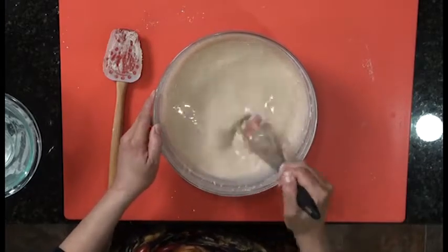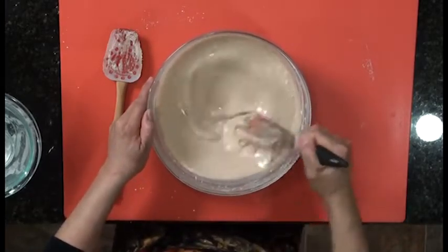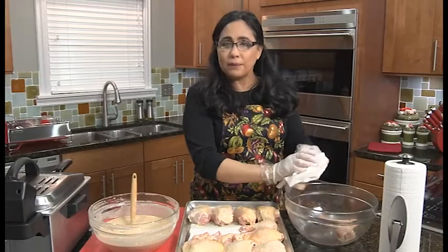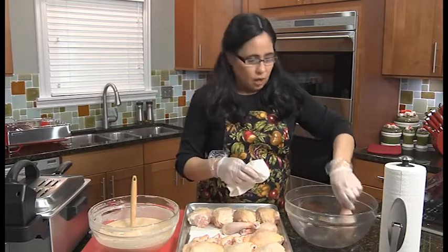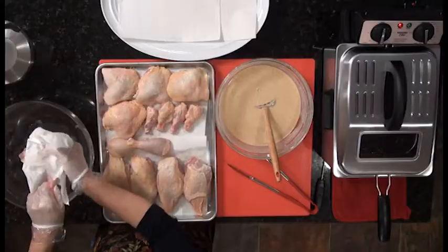We're going to set this batter aside while we get our deep fryer all set up. While the deep fryer is heating up, I'm just going to pat my chicken dry — I've drained the brine off and just want to get the excess liquid off.